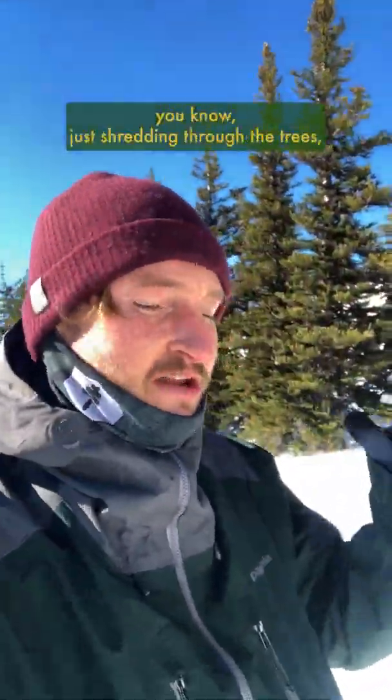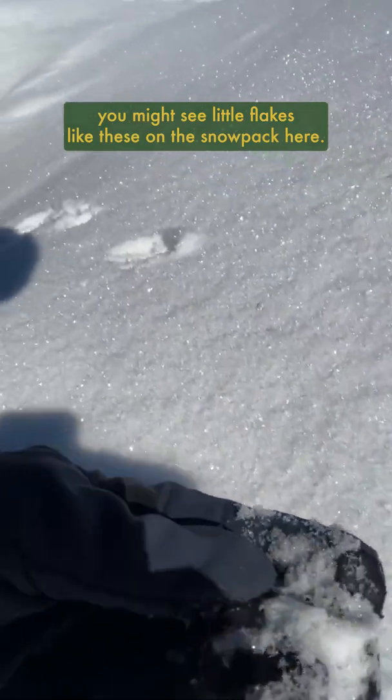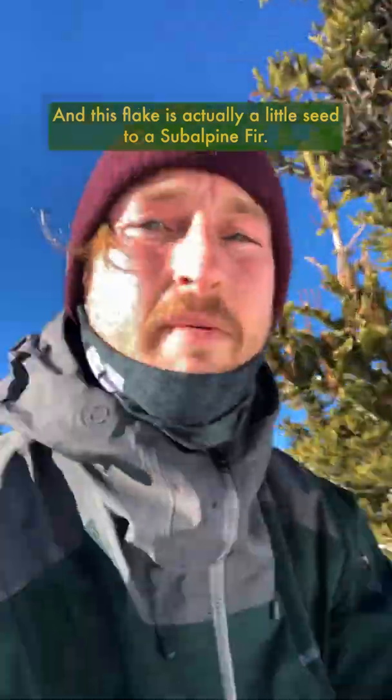And sometimes when you're out for a rip, just shredding through the trees, you might see little flakes like these on the snowpack here. That little flake right there.